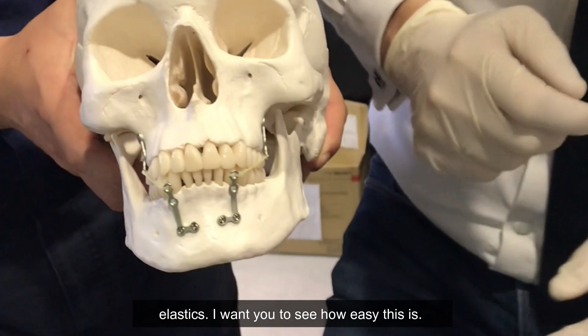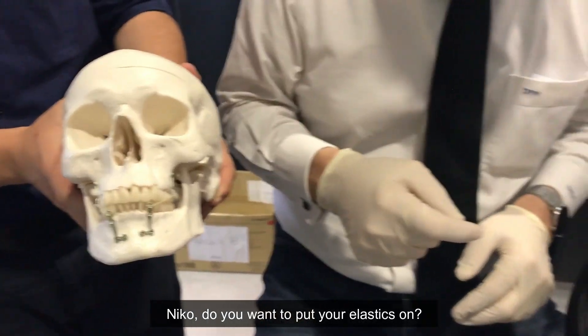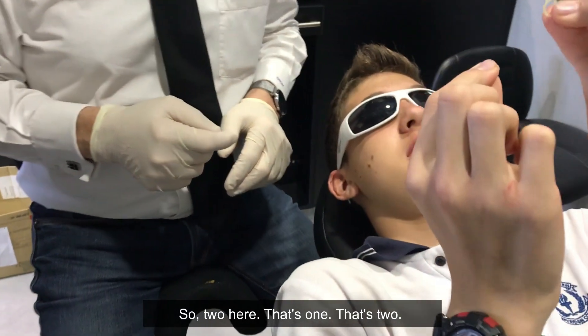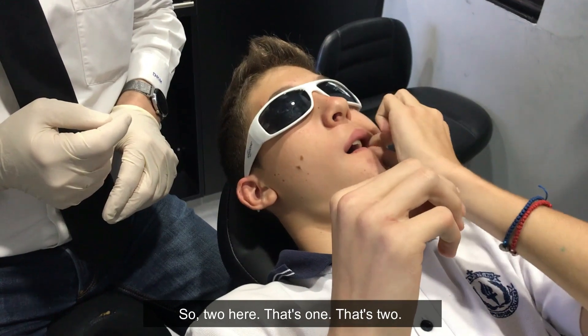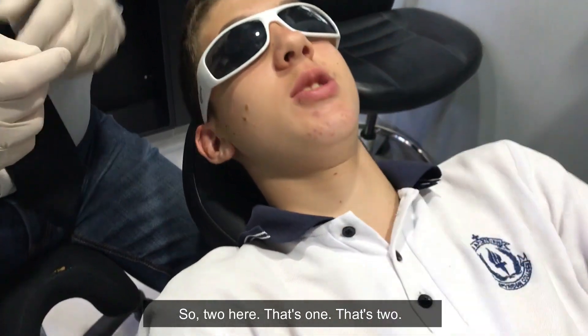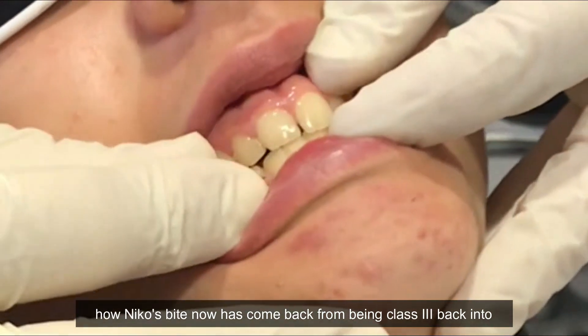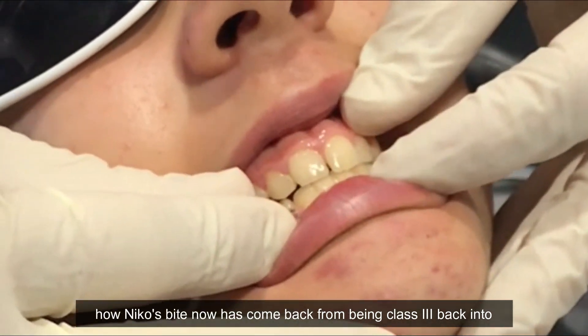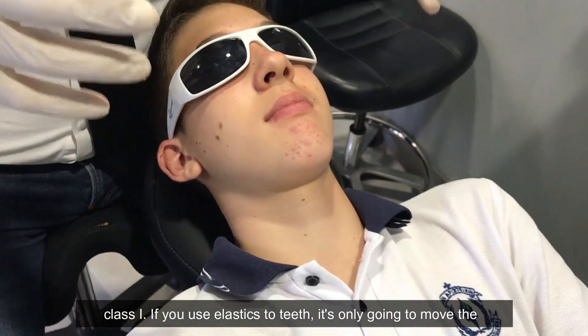The patient wears elastics. Nico, do you want to put your elastics on? That's it, great. If you have a look — bite together — and Nico's bite has now come back from being Class III back into Class I.